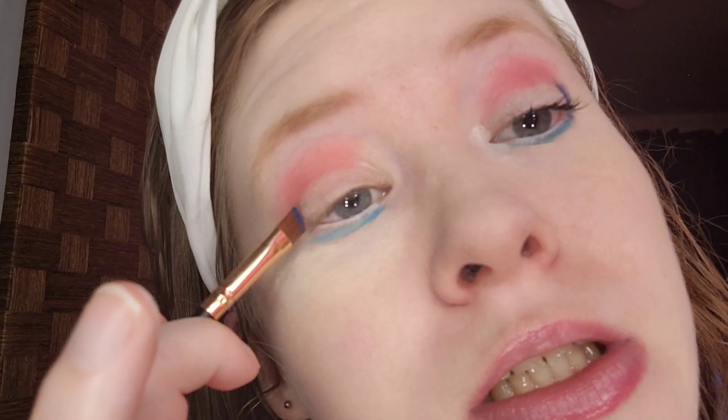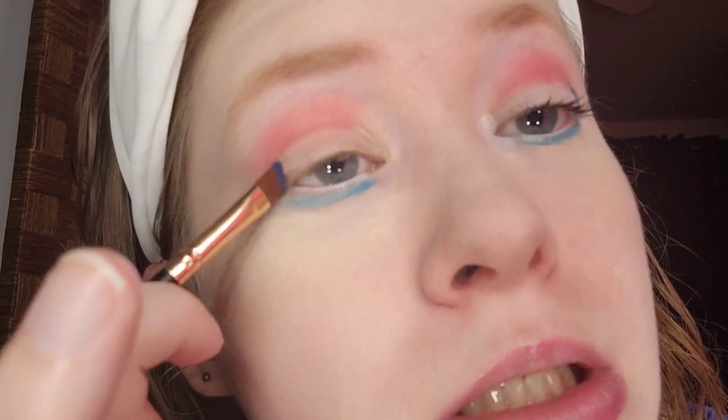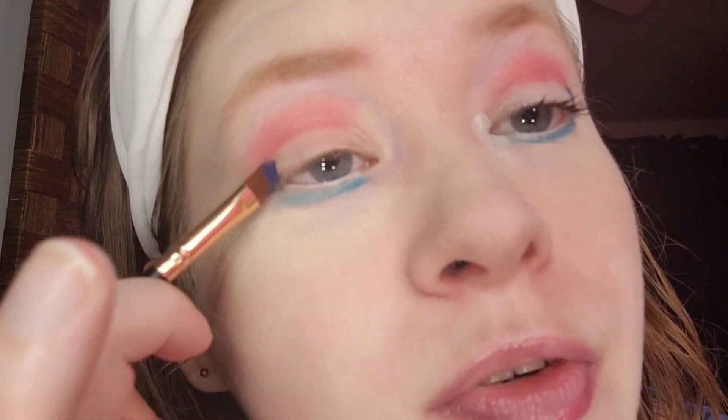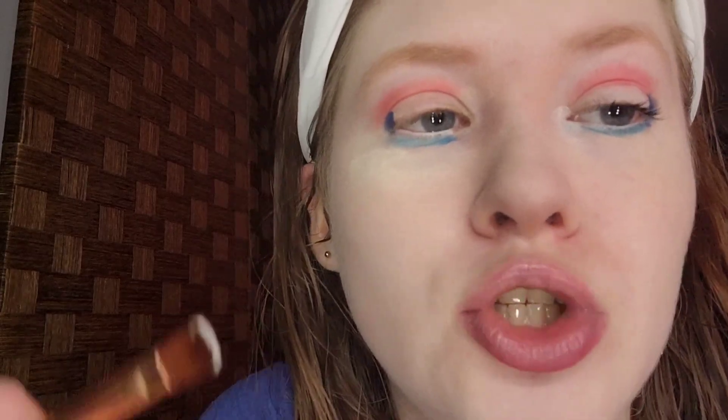For the outer corner, I'm taking the navy blue. The brush I'm using is the Bestop medium outer brush, to get some depth in there. You want to place the darkest eyeshadow on the outer corner to add depth to the eyes. By the way, my eye shape is almond. It looks good — it looks similar to the American flag inspired makeup tutorial I did two years ago.